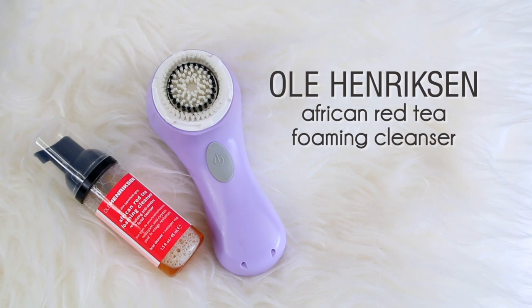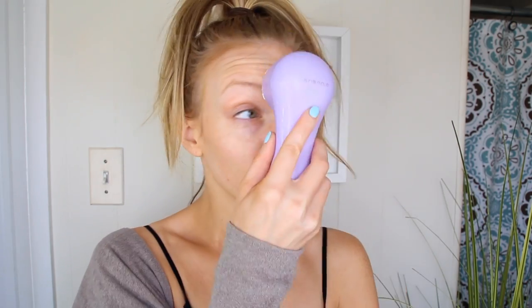Even after cleansing with those wipes I do like to get my skin extra extra clean. So I'll go in with my Clarisonic and the Ole Henriksen African Red Tea Foaming Cleanser, which I just pump right on there and then start to scrub away. I prefer to use the gentle exfoliating effect of a Clarisonic daily versus using a harsher exfoliating scrub, just because my skin is a little bit more sensitive in the winter time.